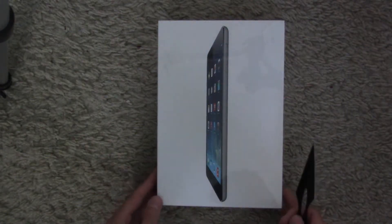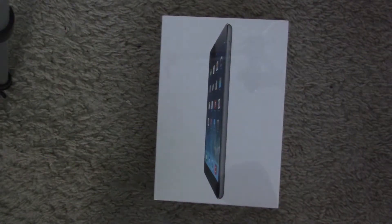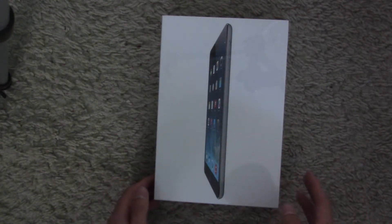Hey guys, what's up? Melvin here and today I have an unboxing of the iPad mini with retina display. This is the 16GB model and this is the space grey color. So let's go ahead and open it up.